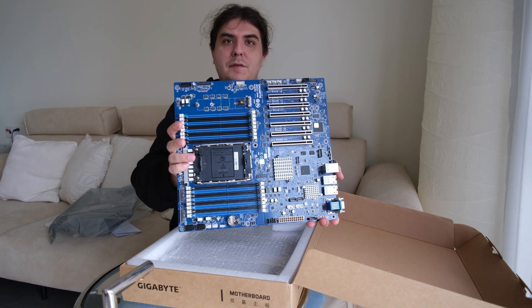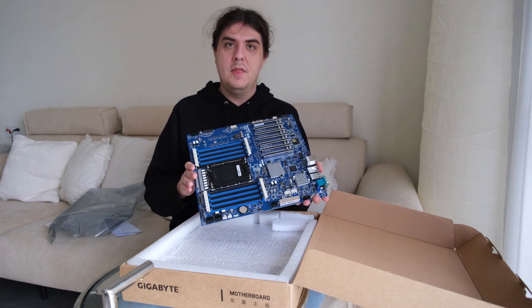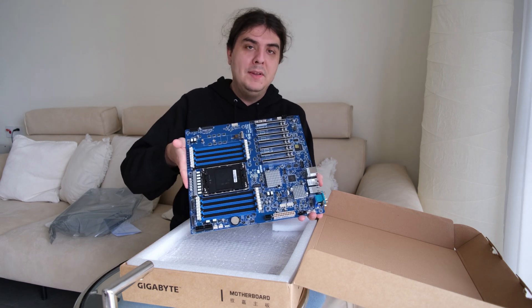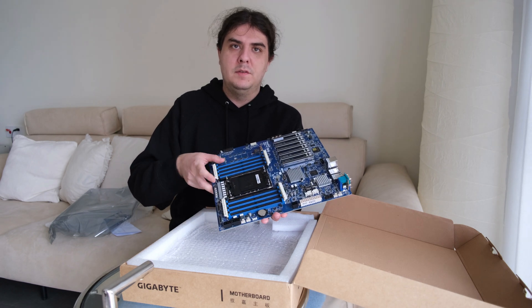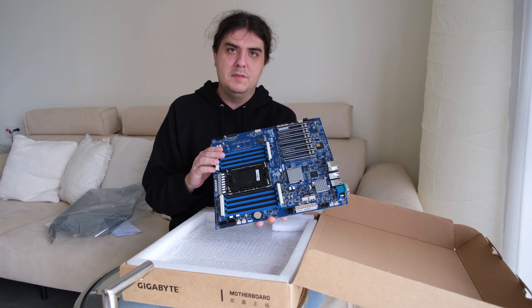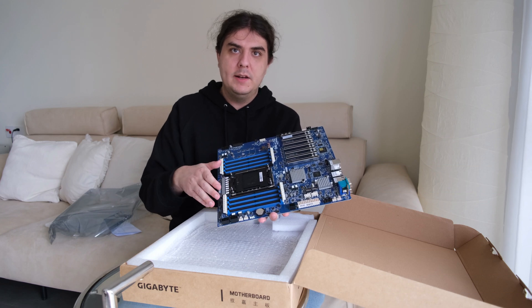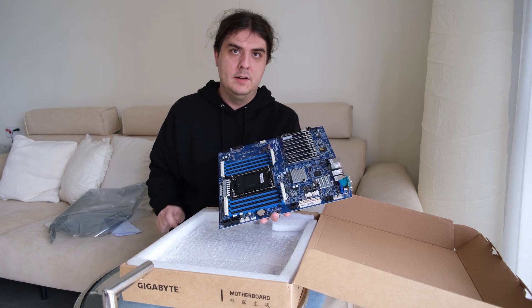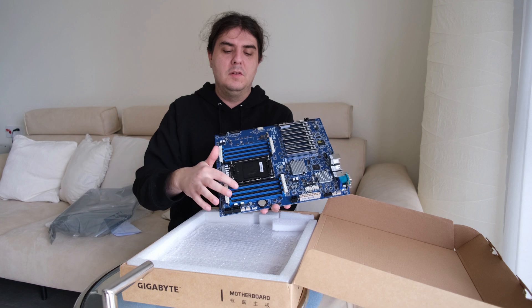I bought it for myself for my new computer system. It is the motherboard with the most PCI Express slots and with the most memory slots for the LGA4677 socket. It supports 8 memory channels with 2 DIMMs per channel, so 16 memory slots are available.